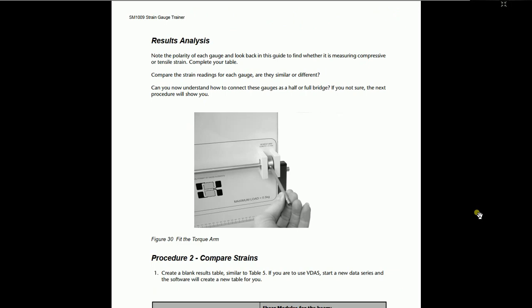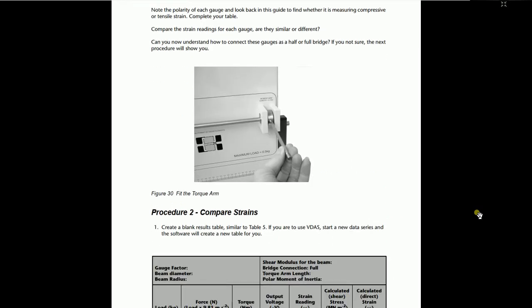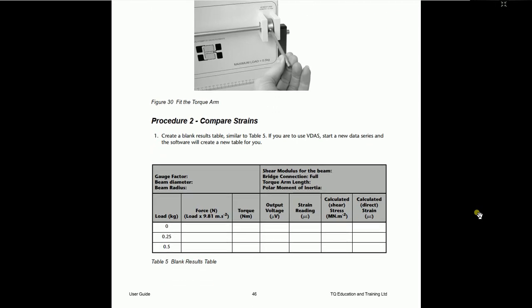This is the picture of the torsion arm — you have to put this small rod into the torsion system rod. Make the same connections for the quarter bridge, half bridge, and full bridge as discussed earlier. There is also procedure number 2 to compare the strain readings — when the software or the strain gauge display gives us a value, we calculate this value via our theoretical equation as well, and check whether the calculated results and the theoretical results match or do not match.